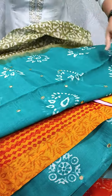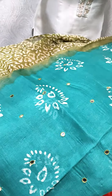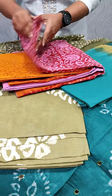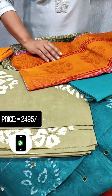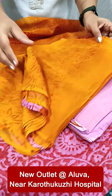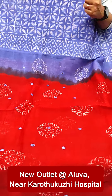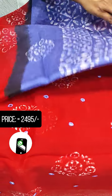We have a green shade. This is a pure chiffon and cotton. This is a pink and orange color with a design. This is a black and orange color, and this is a blue and red color — dark blue and dark red. The back side is the same color.